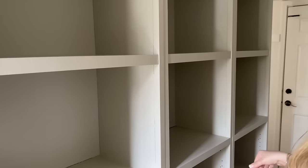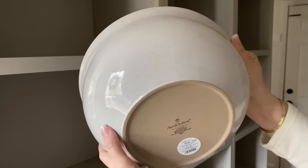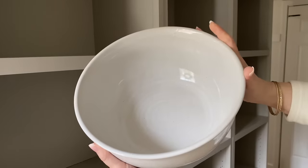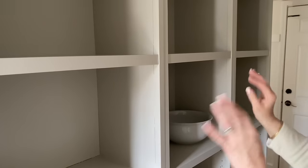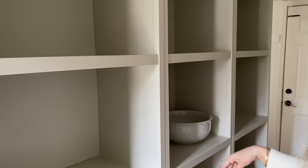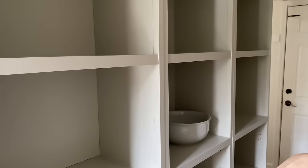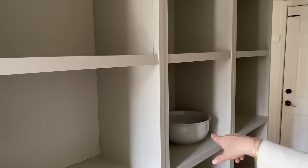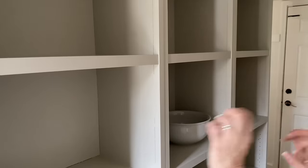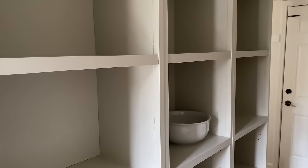I'm getting impatient because I want to start decorating and getting everything organized, but I'm waiting for Wayne to hang the rod. I couldn't resist playing around a little bit with decor. I got this really pretty stoneware bowl at Target — it was only $24.99, nice and big — and I'm going to use it as a fruit bowl. Having a designated fruit bowl in here and not have the bananas on top of the cans. I'm excited to get all my canisters out and organize everything.